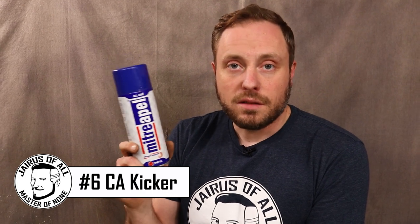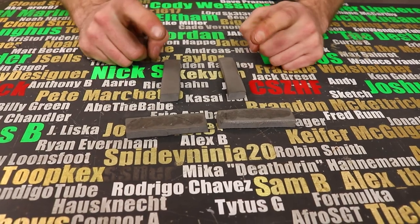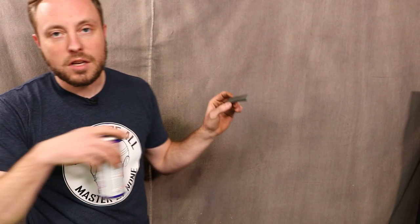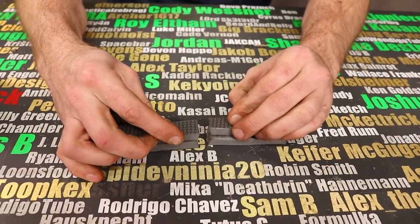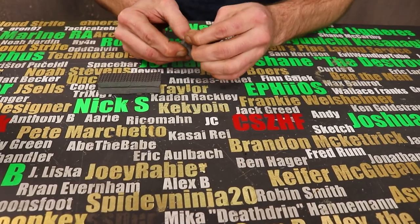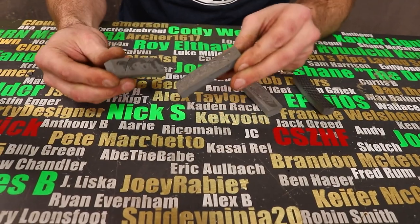This is super glue activator, or accelerator. It makes super glue cure really fast — from a couple minutes down to a couple seconds. These two pieces of foam have super glue on them. I'm going to treat one of the two pieces with the activator — it doesn't take much. With activator: basically cured. Without activator: not cured. If you've ever used super glue and you didn't use this, once you try it you'll be kicking yourself that you didn't do it sooner. This is a game changer when it comes to super glue.